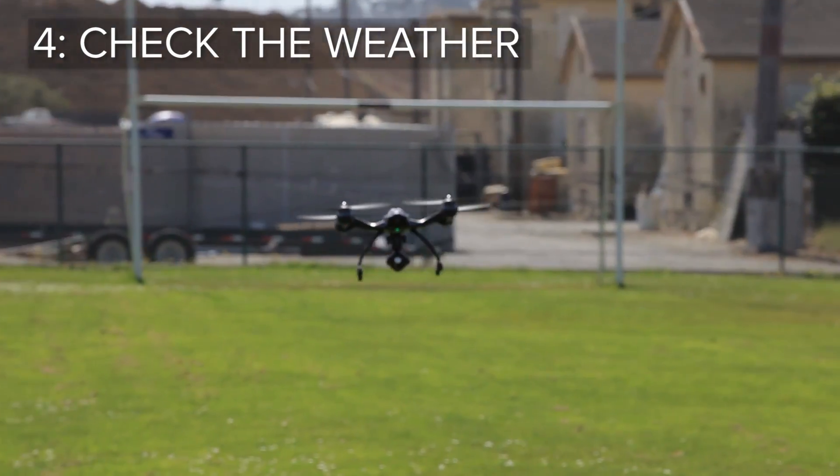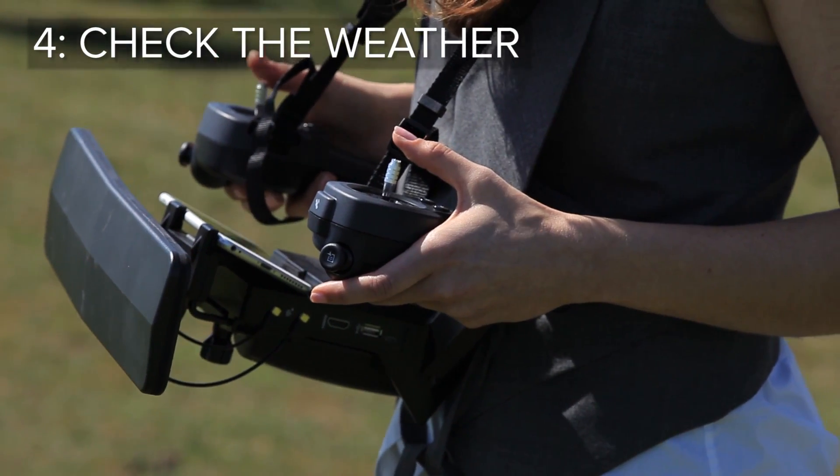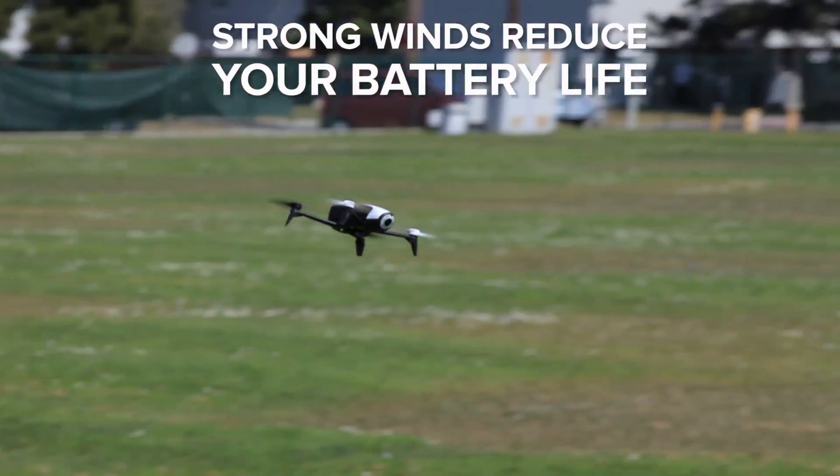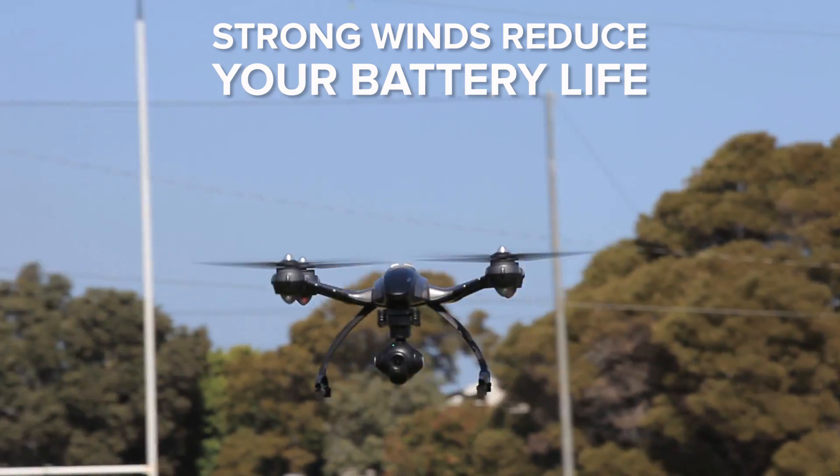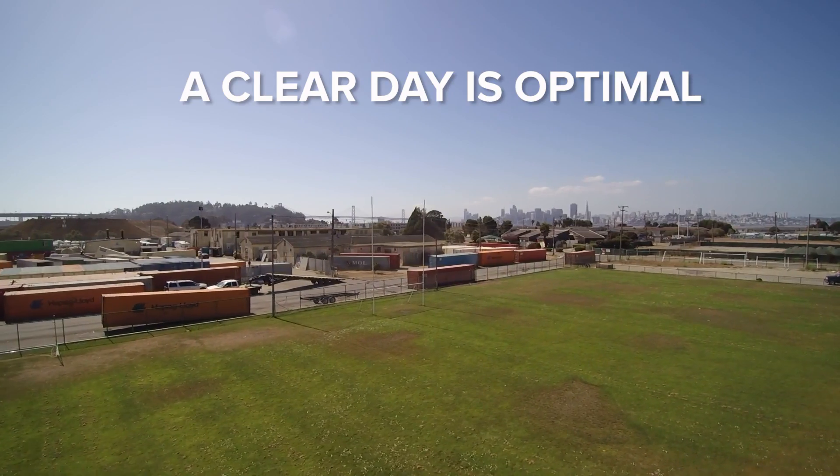No matter how experienced you are, it's always harder to control your drone when you're fighting the elements. Strong winds could significantly reduce your battery life, as the drone uses extra power to balance. A clear, dry day is optimal in this case.